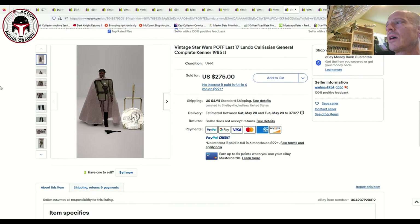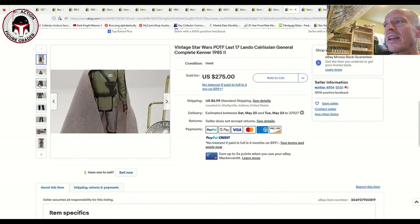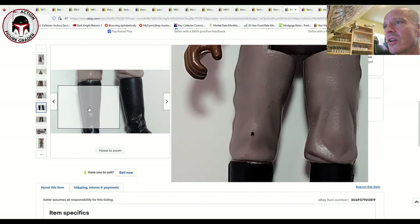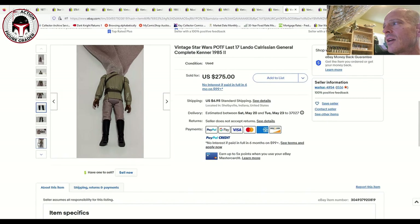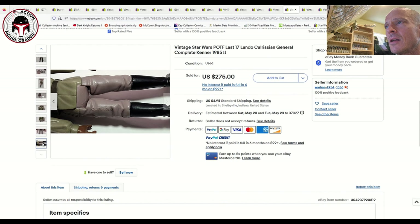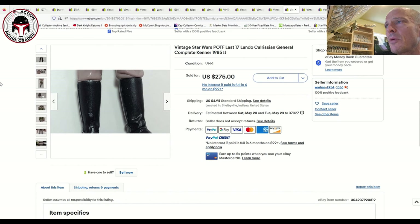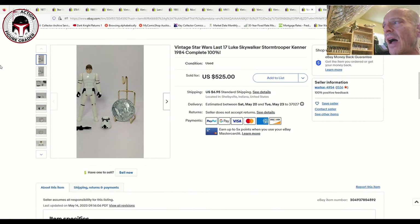Lando Calrissian General, another Last 17 figure, again included the palace blaster and coin. It does look like there's a little nick on the knee, and the cape is another area to look for staining. Pretty good shape overall, probably 80-grade condition at a minimum. This one sold for $275 plus $7 shipping.